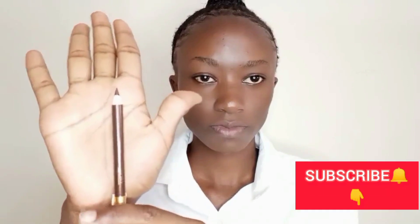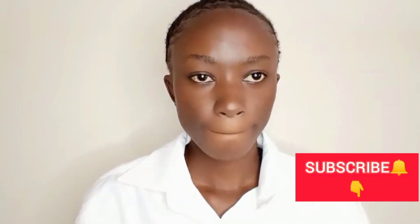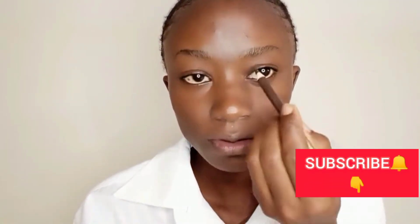We are starting with brushing our eyebrows, and then after that we are going to line our eyebrows using David's number 3 eye pencil. Starting from the lower side of your eyebrows. Kindly subscribe if you are not subscribed or if you are new here.